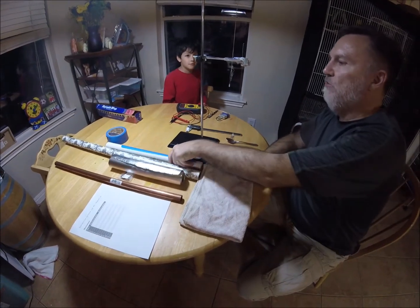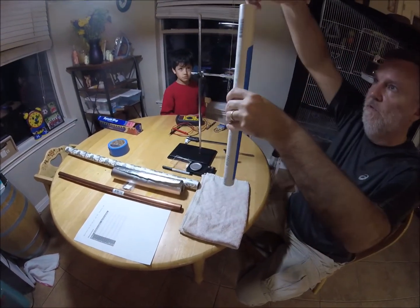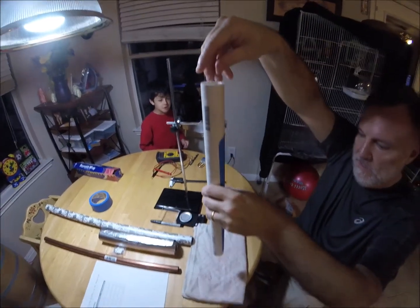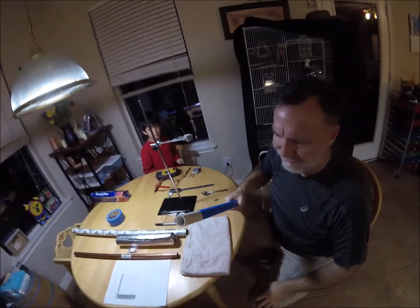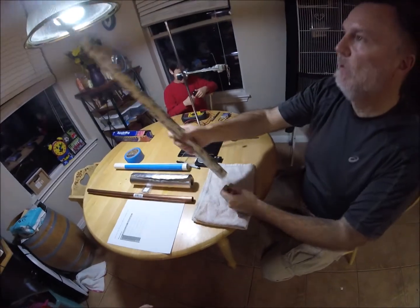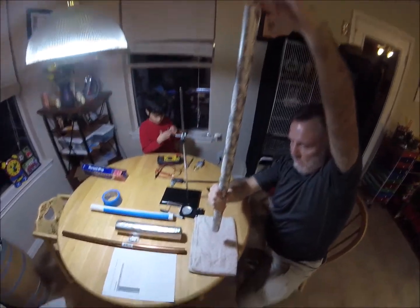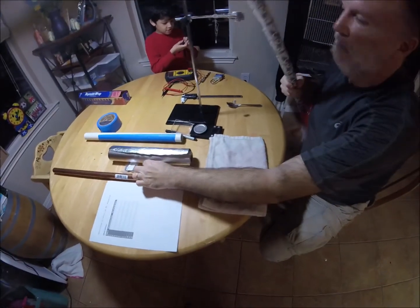It just falls like any other object because there's no magnetic field here, right? What if I drop it through this tube? If I drop it through the paper tube, it just falls clean on through, right?